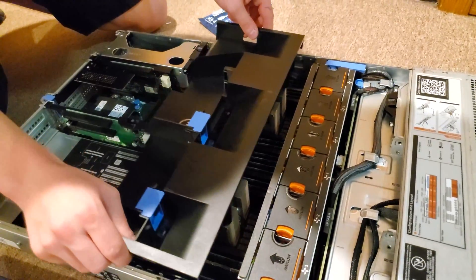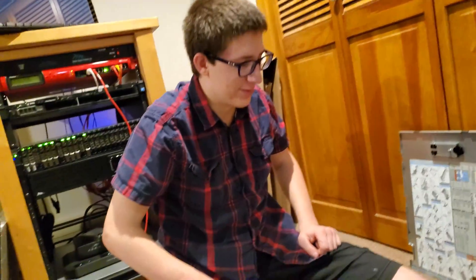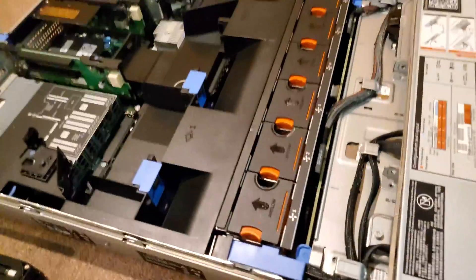Seeing you put stuff back into the server just makes it look like you're smacking it until it slides into place. You know what? That's basically what I'm doing, so I don't see why you have an issue. Alright — anything else? We gotta test it.